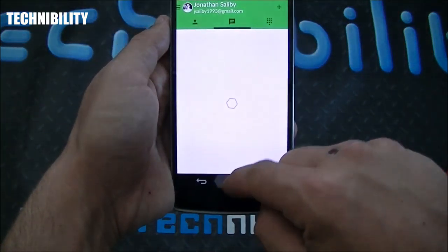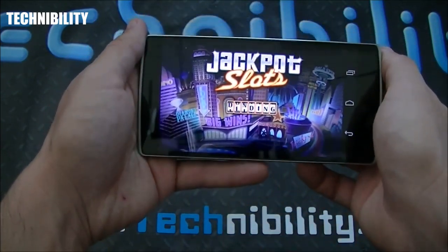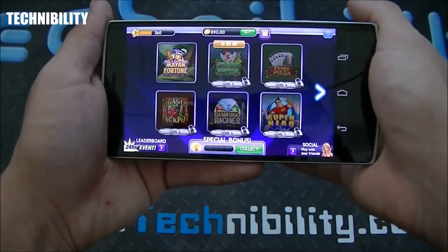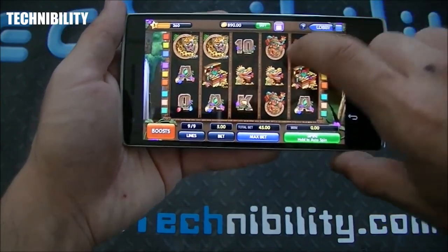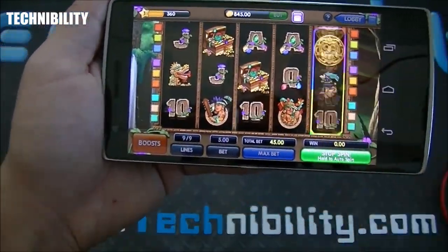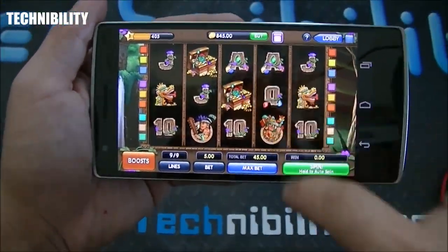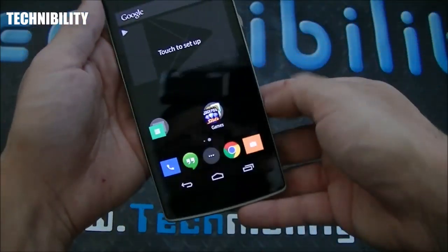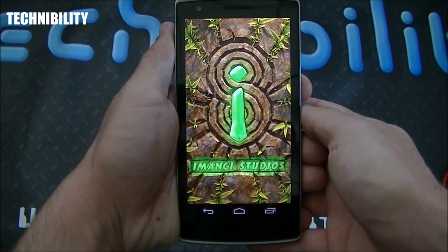Let's look at the dialer — nice looking dialer. Google Hangouts of course is unchanged. Let's look at some games: Jackpot Slots, Temple Run, and Flappy Birds. Such a nice looking display — really killer. The colors are just so nice on it. Look how smooth that is — not a speck of lag. The games run at really good frame rates. Graphically it's really good. I'm going to go home and open Temple Run to show you how fast this is.